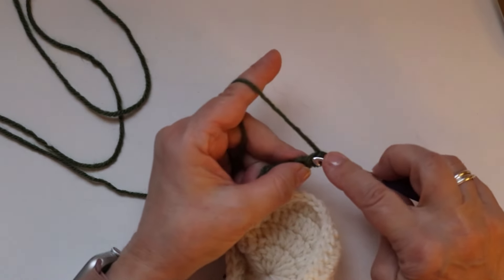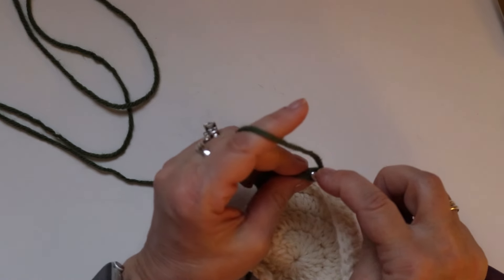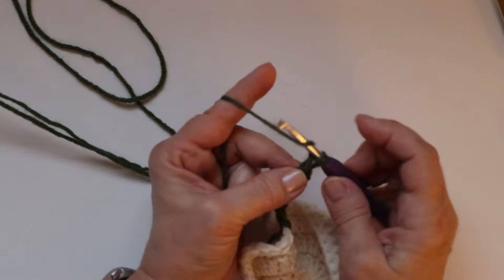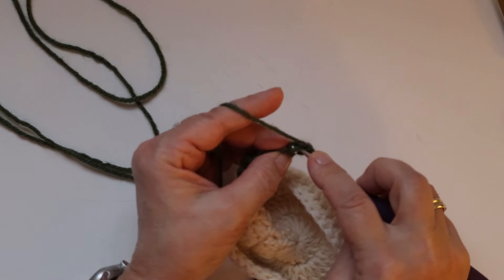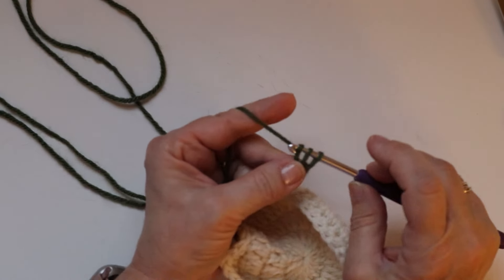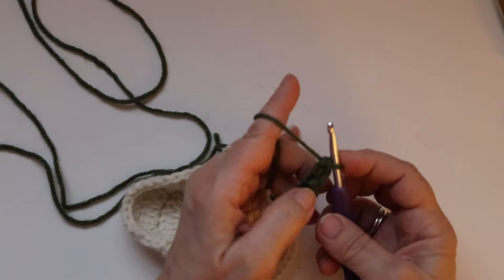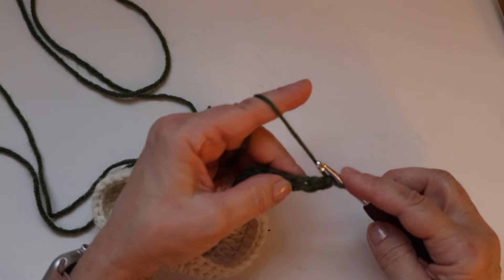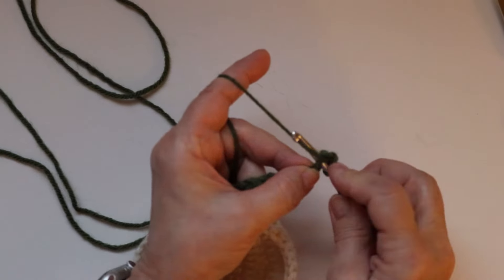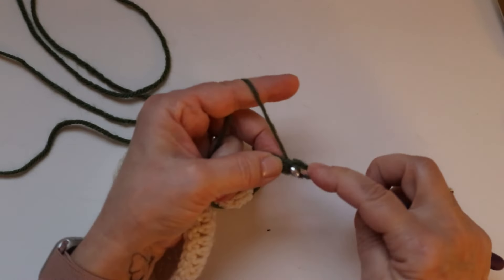We are going to do that twice more because we want a total of seven. Insert your hook under the first loop and the one right in the back, yarn over and pull through those two, yarn over, pull through one, yarn over, pull through two. Do the same thing one more time. Now we are going to turn this sideways and crochet a single crochet in each one of these single crochets.